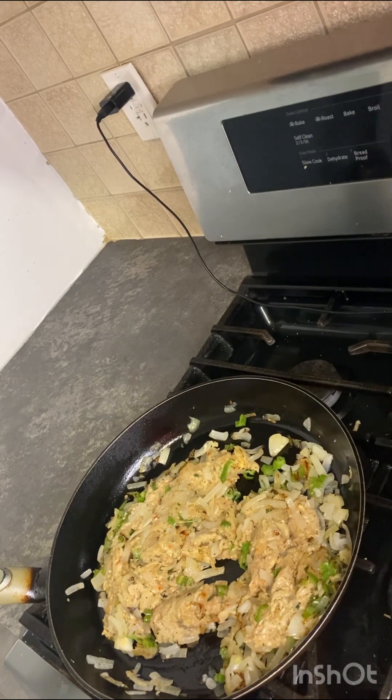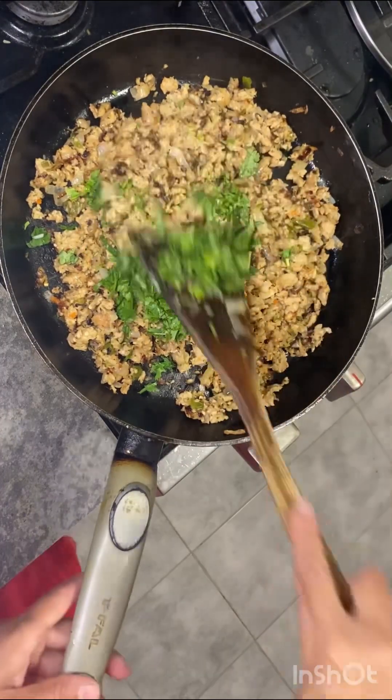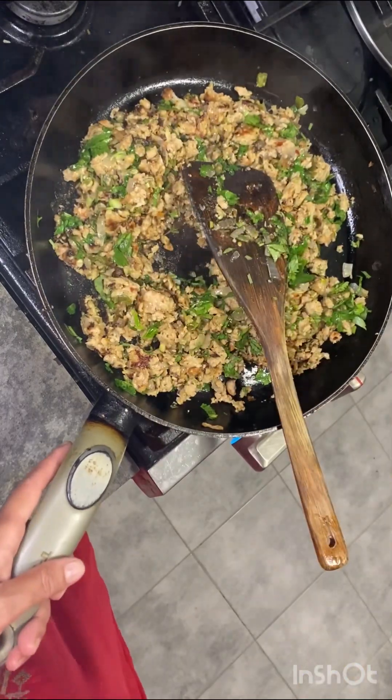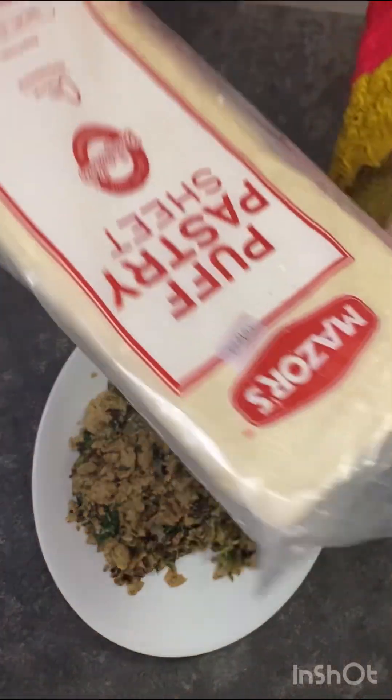This is the first part of the day — the last part of the day is to make this with the main dish. This is the second part of the day.